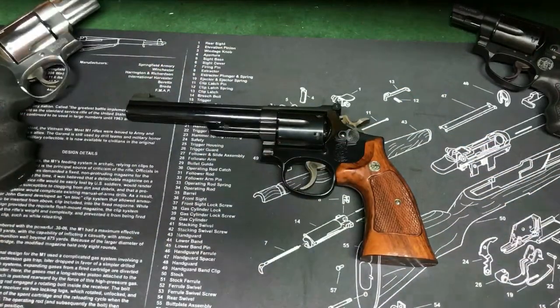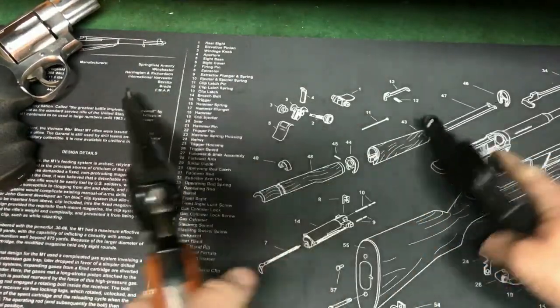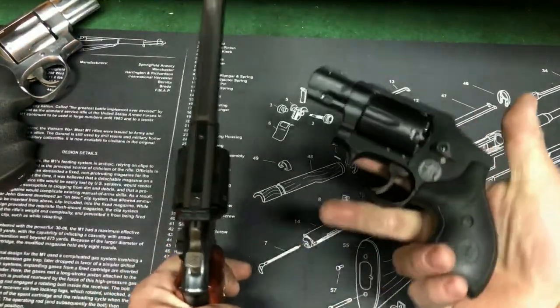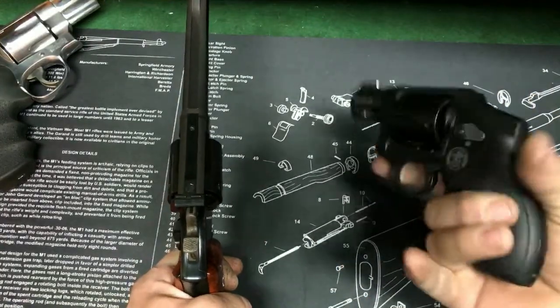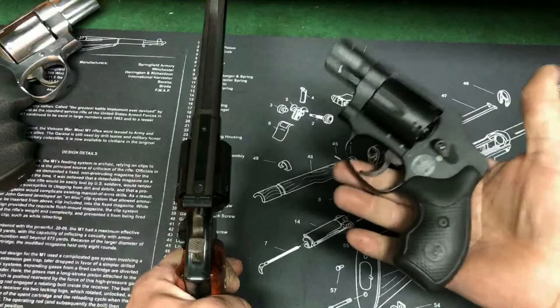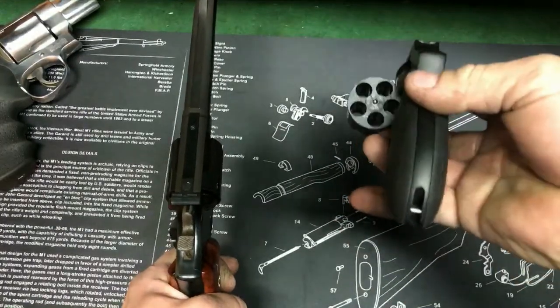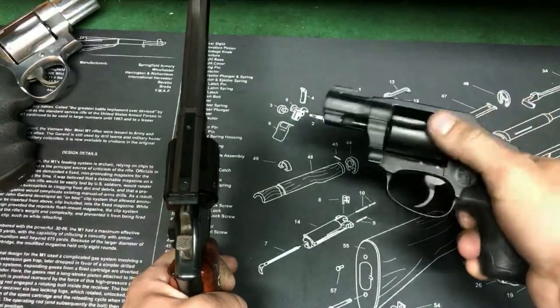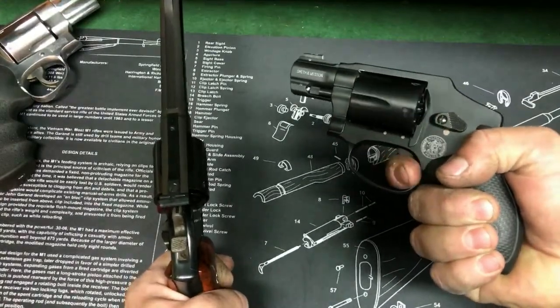That thing used to bite like crazy. We'll also do the J-frame — this is the M&P 340, the Scandium frame. This thing is insanely light. I'll do a video on this soon. I actually just picked this up yesterday. Little 5-shot .357 magnum, and the trigger's really heavy on it.